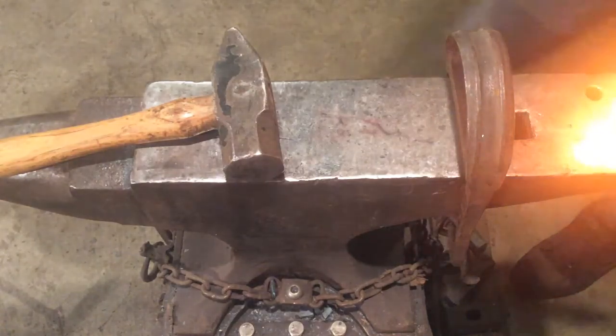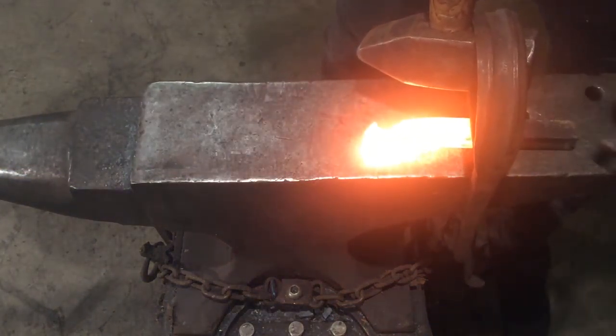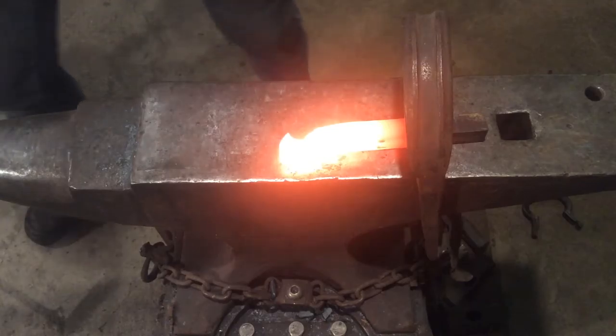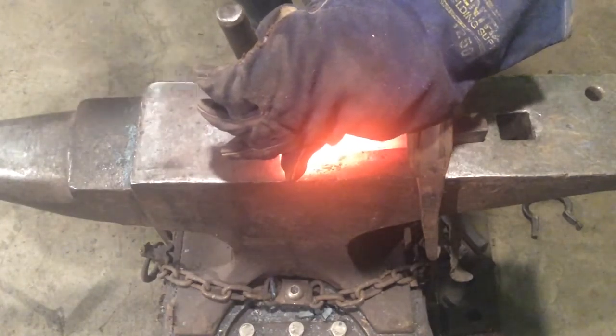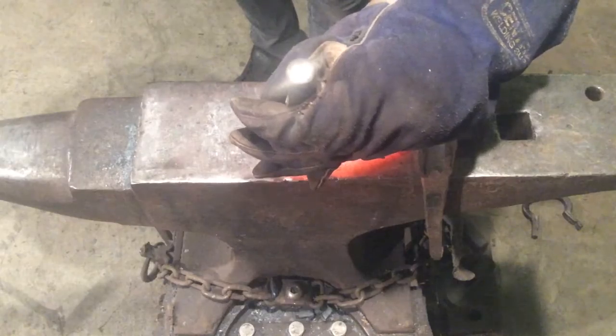So we're cutting the jawline on that other side — we've got side one done. We're going to come in with that cutter chisel again, find our mouth, and just work our way towards our eye line.